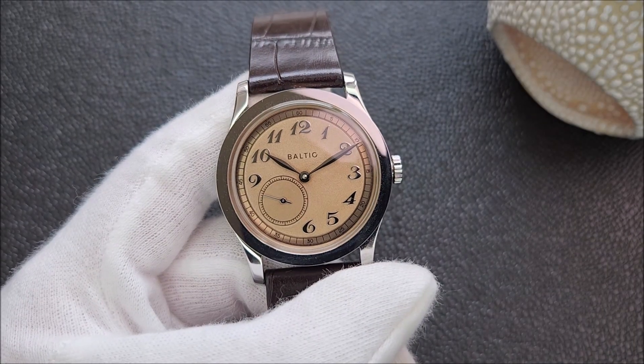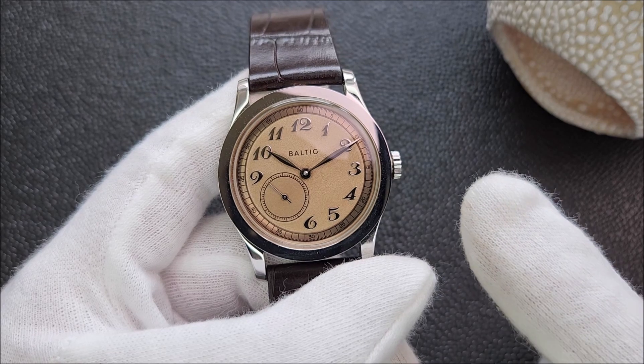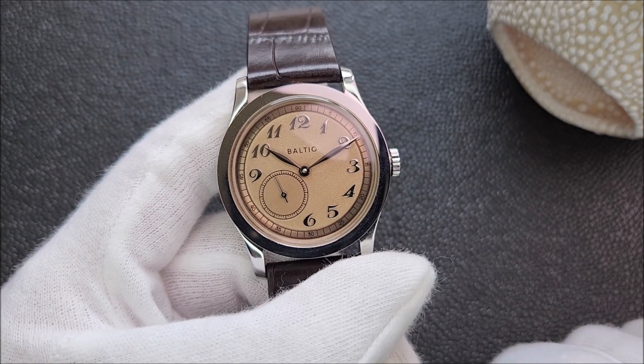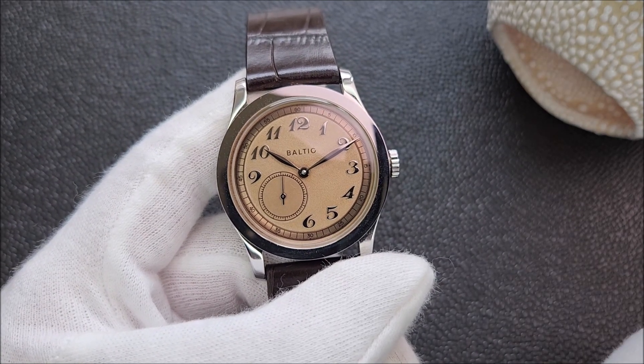Hello everybody and welcome back to the channel. In today's video we're going to take a look at this Baltic watch MR01. I got this watch last year but did not have the time to do a proper review about it back then — now here is the video.